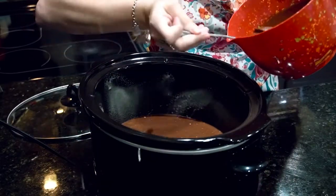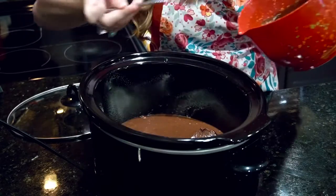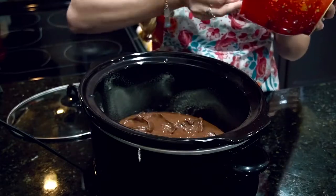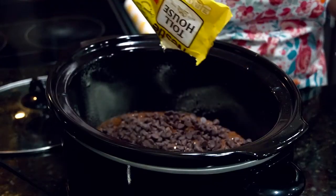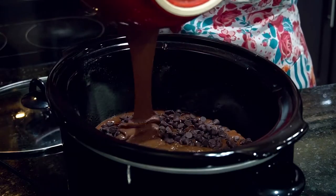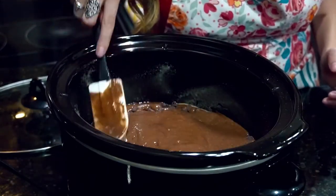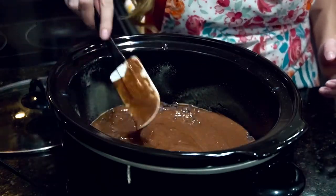Now with our chocolate pudding, we're just going to go ahead and spoon it in there and spread it out evenly. I find this method to be the best — spooning it. Some people just like to pour it in there. And then with our chocolate chips, just pour them all on top. With that remaining cake batter, go ahead and pour that on top as well. It's okay if some of the chocolate chips are showing, just spread it out evenly as much as you can. And that's it — we're going to cover this and let it cook.